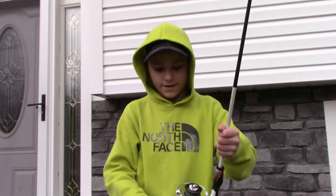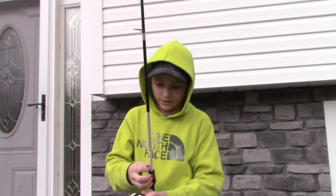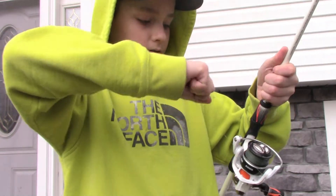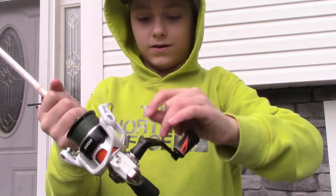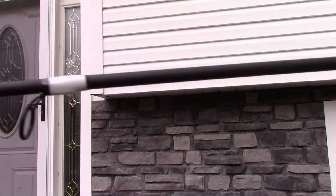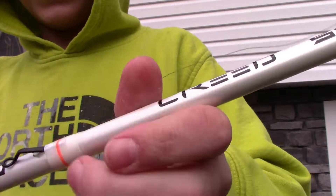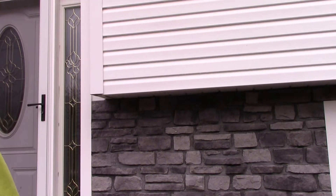Alright, next rod - this is my newest rod. It is a 13 Fishing Creed SE, a spinning rod with 12 pound braid on it. This is gonna be my rod for flipping and that kind of stuff. It's all wrapped up because my cat got a hold of it, but the reel on this thing is awesome guys. Yeah, it's just a nice reel and rod. That's my rod for flipping for bass and stuff.